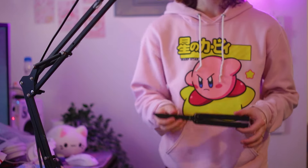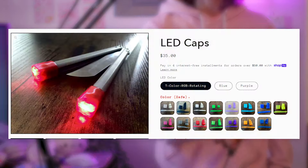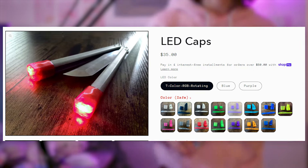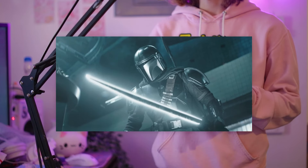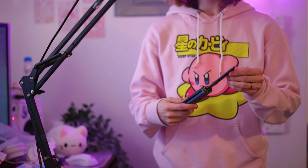This balisong actually lights up, which I think is a freaking sick idea. Zippy sells end caps that you can put on the end of any balisong to make it light up. But this one kind of looks like the Darksaber from The Mandalorian — I've never watched it, but I've seen screenshots before, and this thing kind of looks like that.